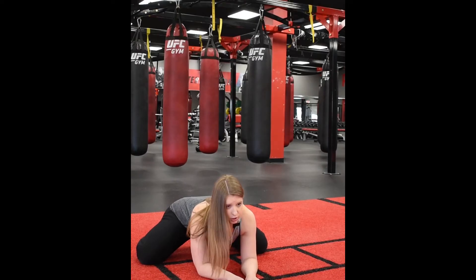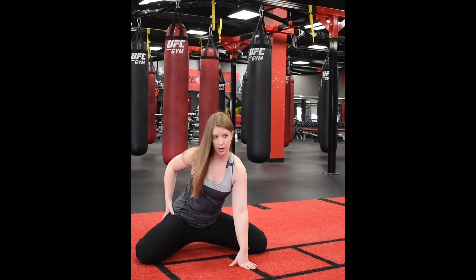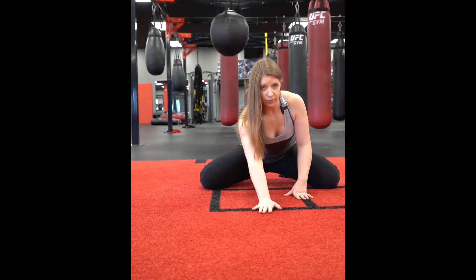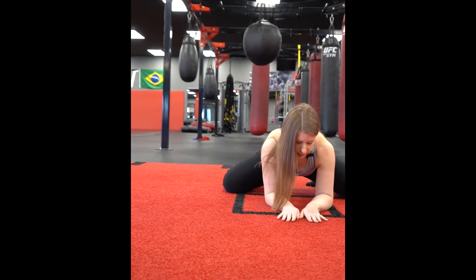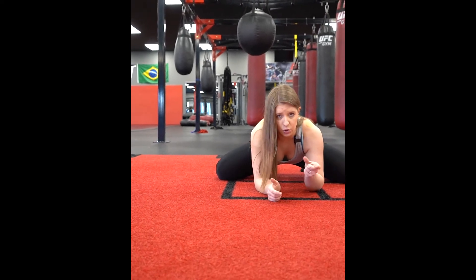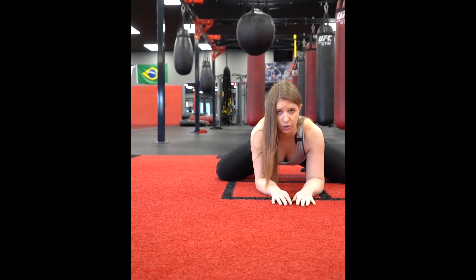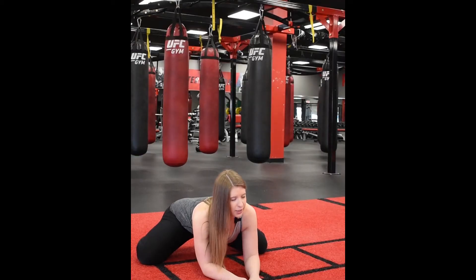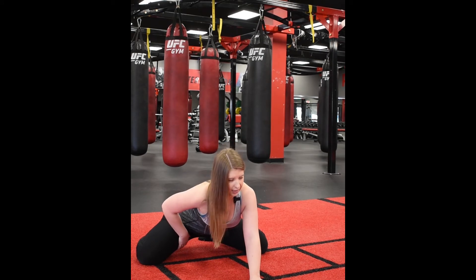If you feel the stretch here — either on the inner or outer part of your hip — stay here. If you don't feel it a whole lot, come into this position and then twist your hips up so that your butt is sticking up right in the air. This gives you a deeper stretch, especially in the inner part of the legs.